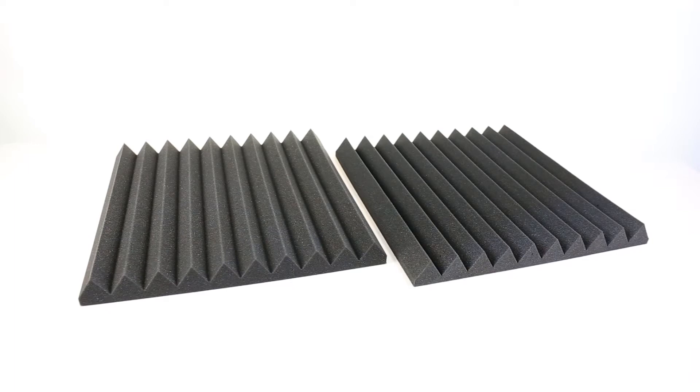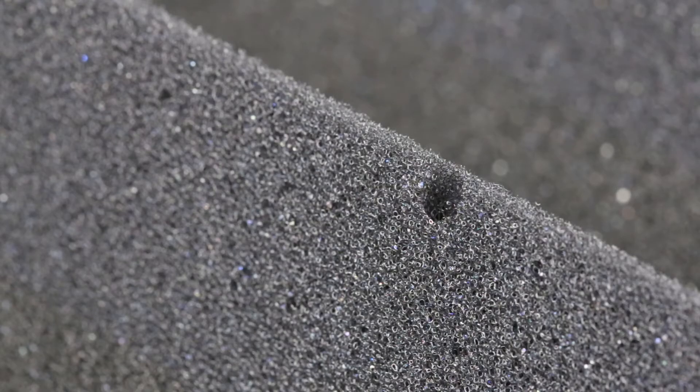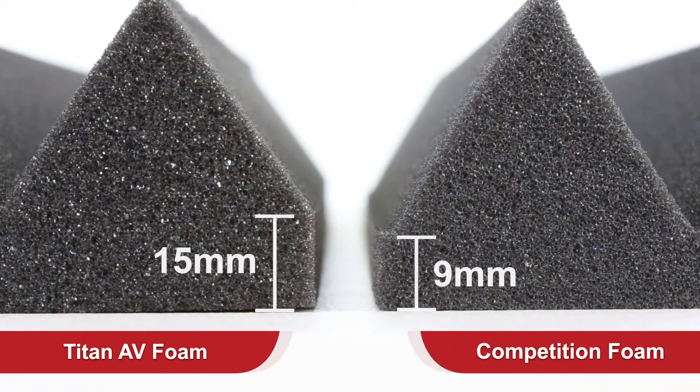The first thing we're going to look at here is physical appearance. It's not until you look closely that you start to see the differences. We spotted these bubbles from the competition's tiles — a very small amount of these is normal, but these ones seem to be quite large in size and quantity. When we view the side profile close up, we can see that there's quite a difference in the base thickness, with more foam present on the base of the Titan AV one.